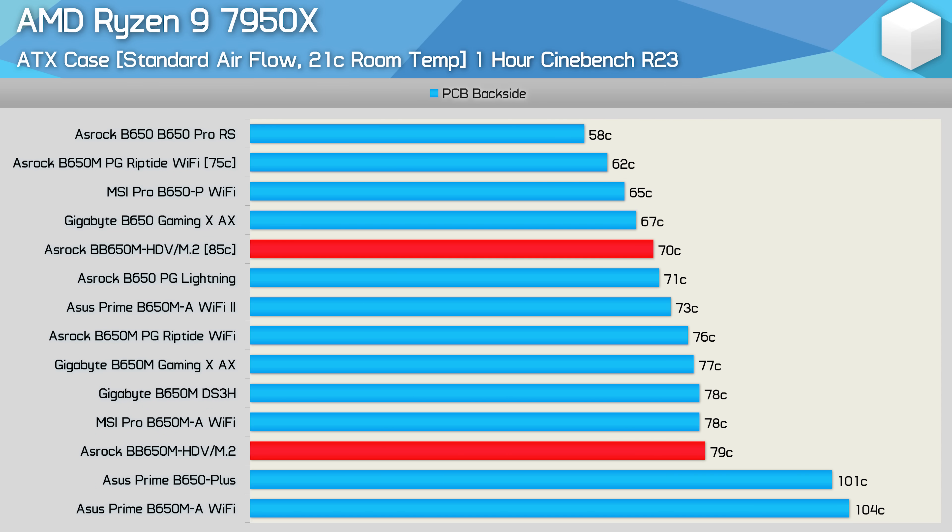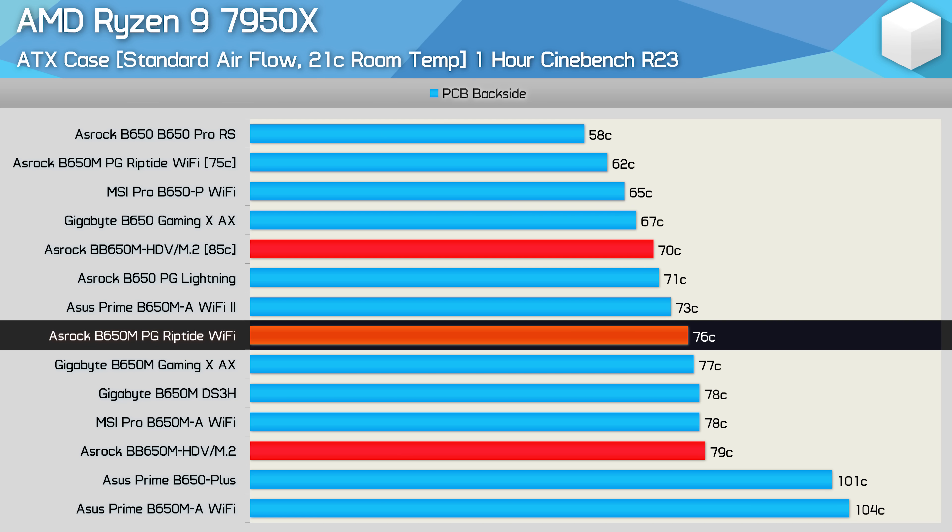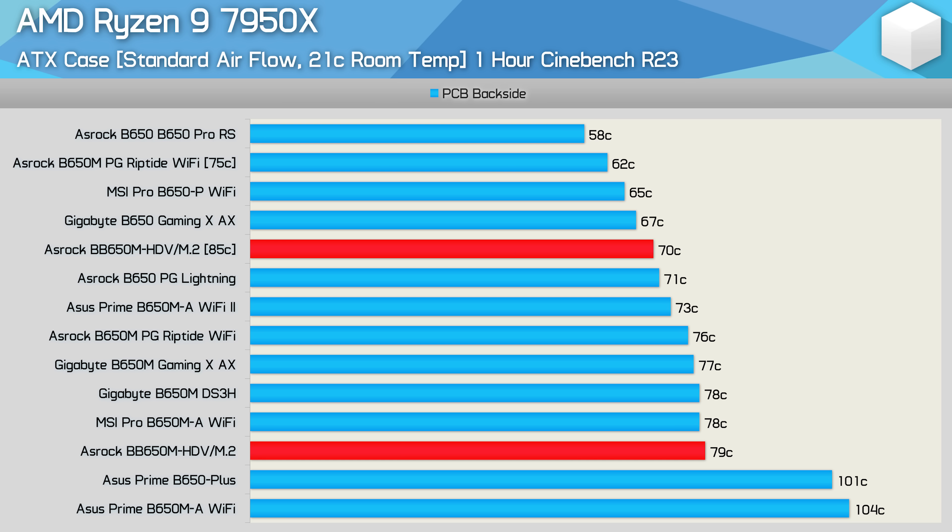Out of the box, the HDV has an 85-degree thermal limit for the CPU, which is essentially a power limit — oddly set 10 degrees higher than the one found on the Riptide. In that case the limit was completely unnecessary, as the Riptide's VRM peaked at just 76 degrees with the thermal limit removed. For those unaware, the standard TJ Max set by AMD is 95 degrees for Zen 4 processors, affording the CPU more headroom for power usage. To change the HDV from 85 degrees to the standard 95 degrees, you simply enter the BIOS and change the TJ Max — quick and easy.